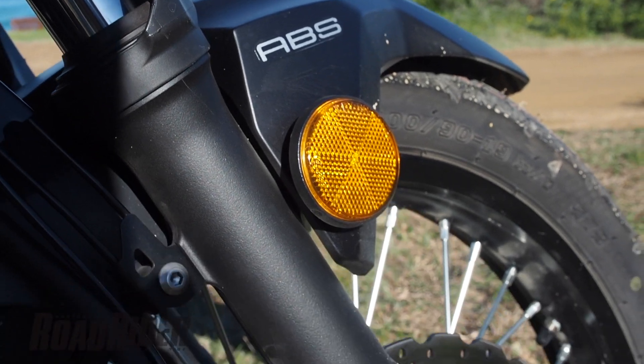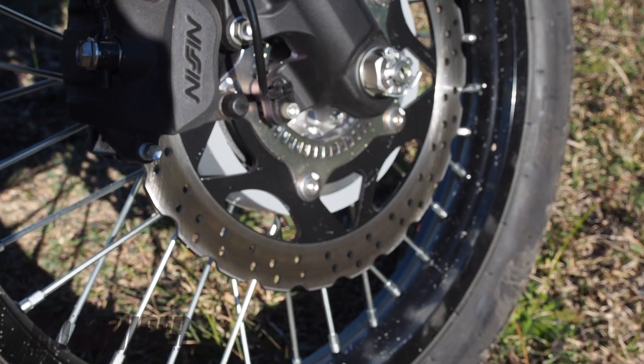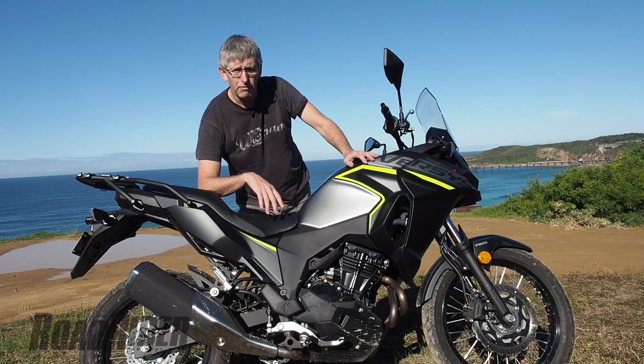ABS — quite effective, works very well — but it cannot be switched off. That's not something you want if you're going to get serious about going off road.